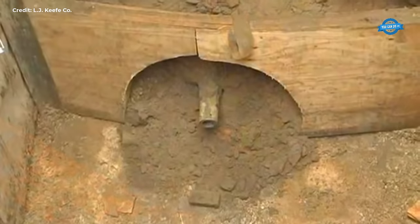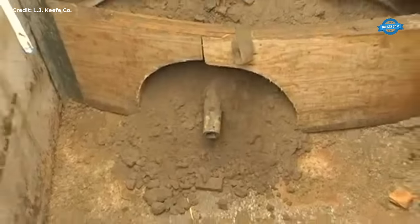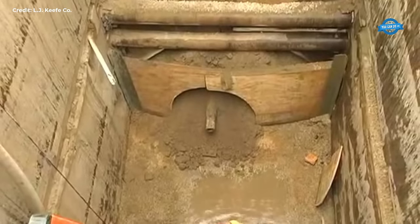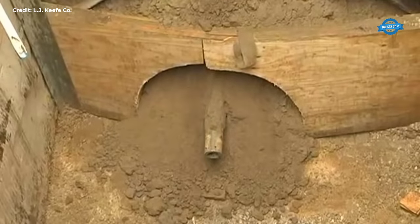As each length of casing is welded together and auger bored or rammed in place, the pilot tubes are retrieved at the receiving pit. This efficient retrieval process ensures minimal disruption to the surrounding environment while maintaining the integrity of the installed infrastructure.